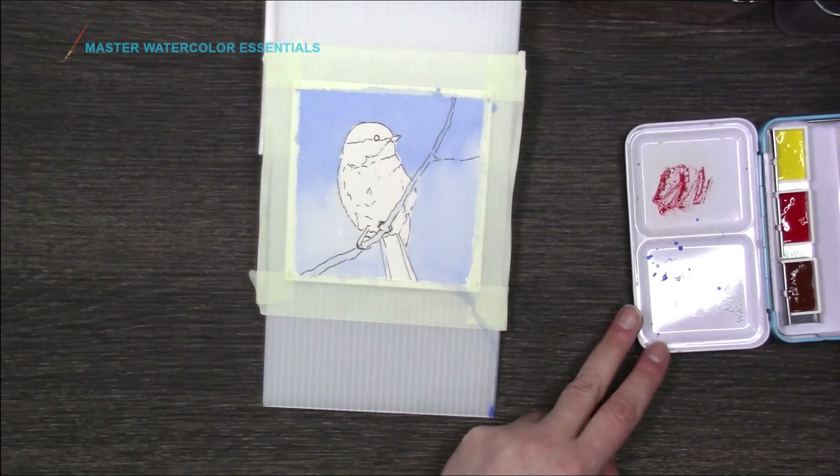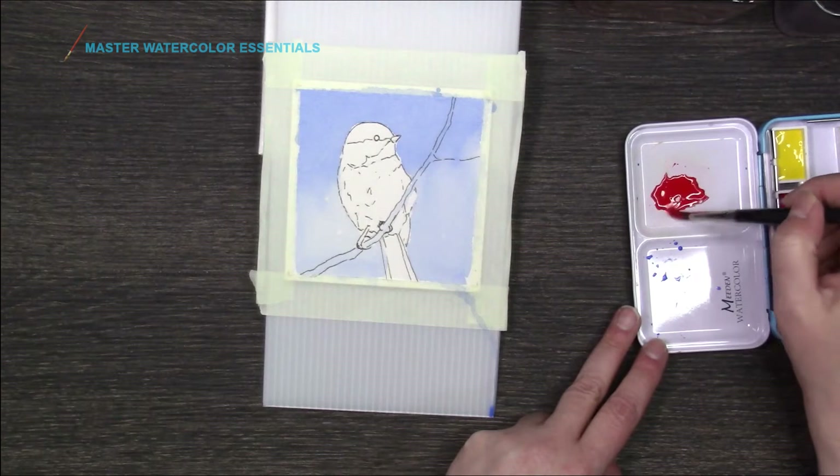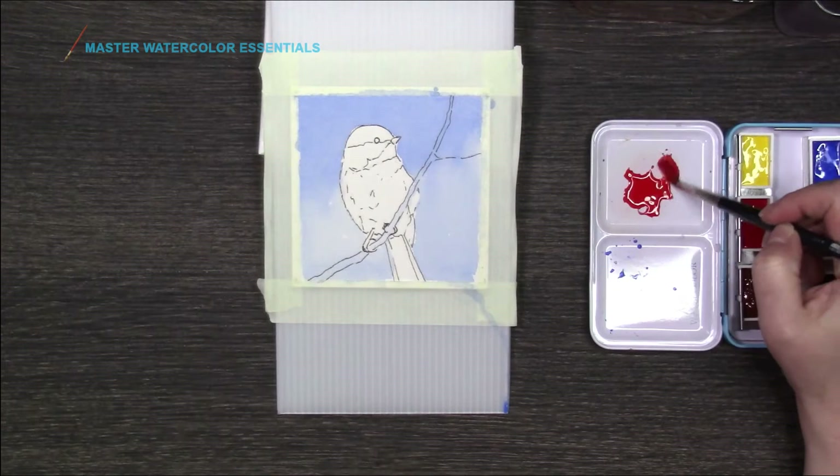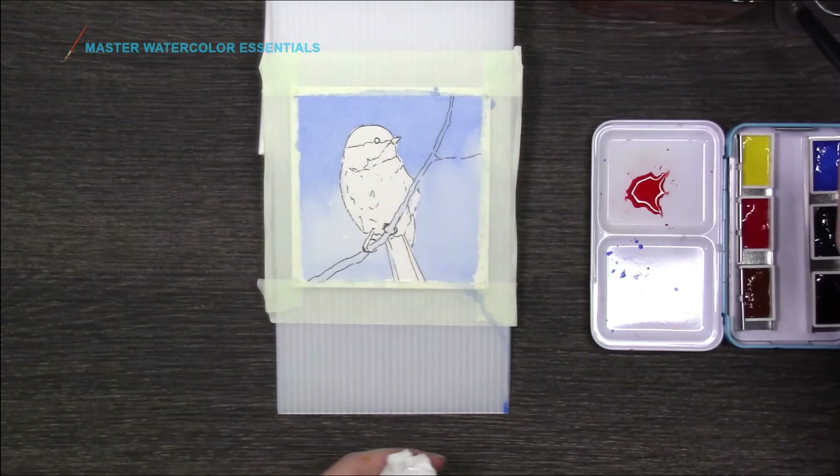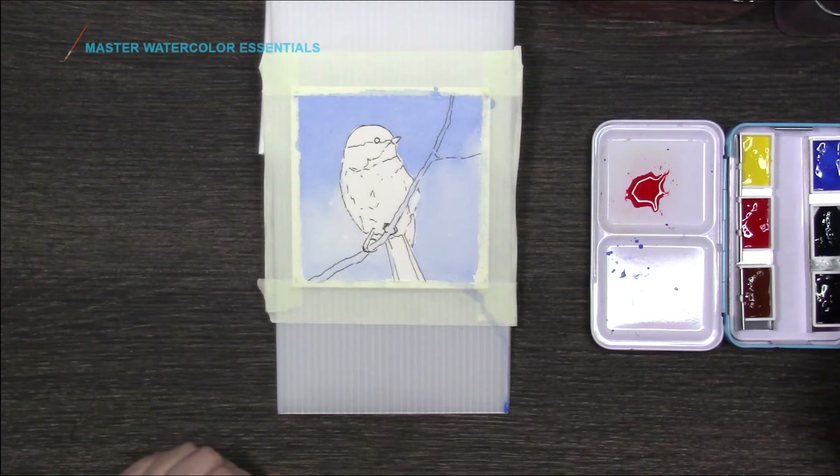I do not like it when the paints are moist. I just couldn't wait for them to dry. I get excited — and I'm sure I'm not the only one. I want all you guilty people to fess up. I am like a kid at Christmas when I get new art supplies. I can't wait to open them, touch them, look at them, and then use them.